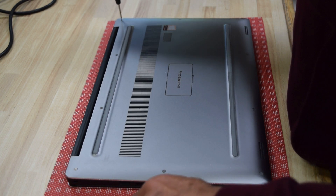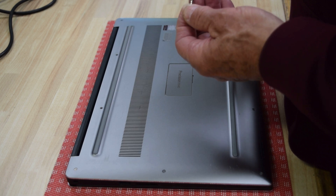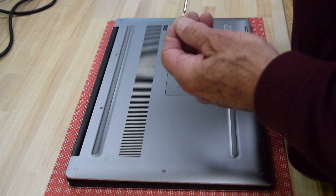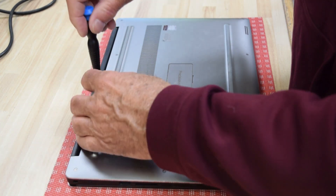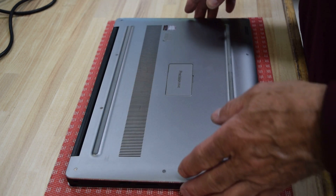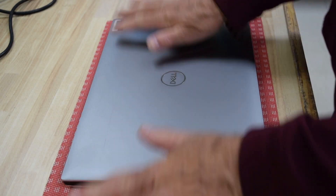We're getting close — getting the last of these really small screws in. Your biggest challenge in this project is finding the right screwdriver. Okay, that's pretty much it, and you have now installed a new battery.